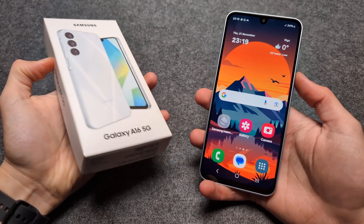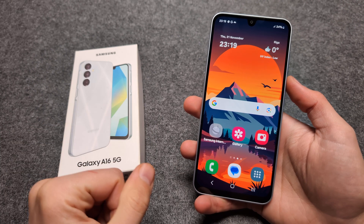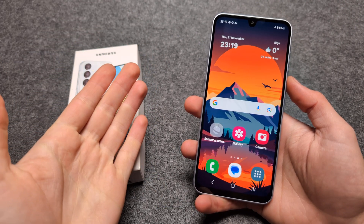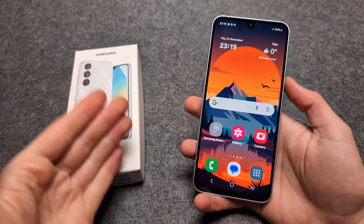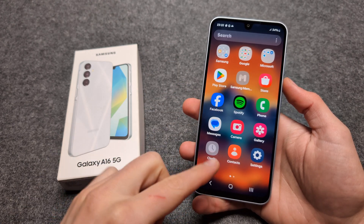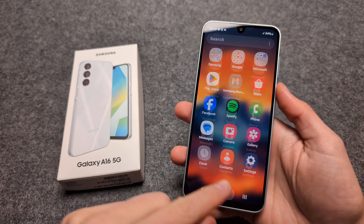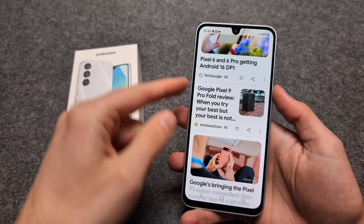Let me show you how you can transform the Samsung Galaxy A16 5G into a mode that is more suitable for elderly people or someone with poor vision. As you can see, all the icons are very large and all the texts are very bold, so they are easy to see.